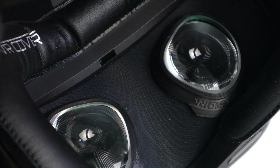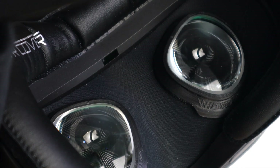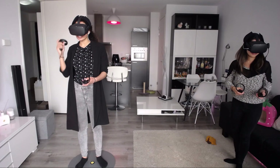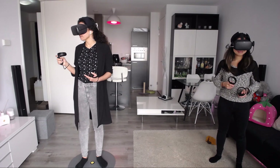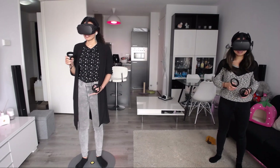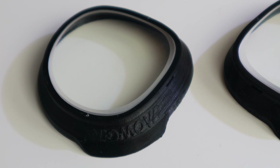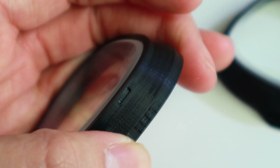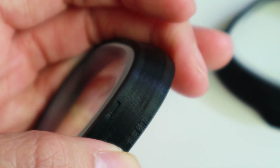Depending on where you live, shipping will range from €9 to €13. Cherry has been using Widmo VR lens adapters for all our headsets, and since a few weeks she has been testing the Oculus Quest ones too. She has been very happy with them — the lenses are of great quality, making her able to see as clearly as with normal glasses on. The adapters appear to be 3D printed and are good enough that you won't notice they are on your headset.